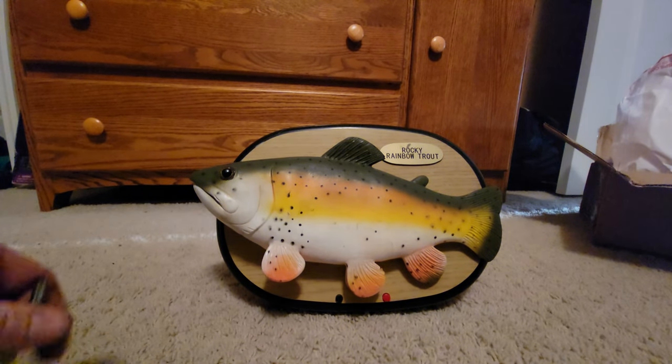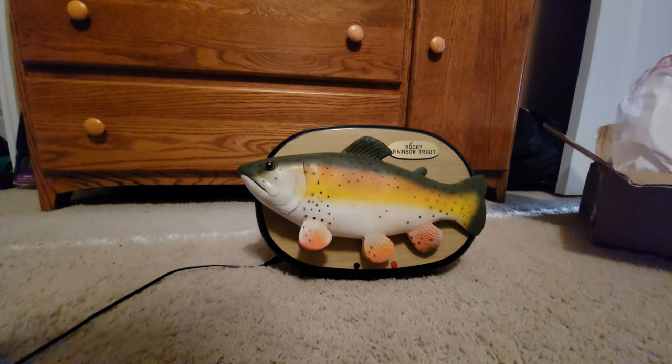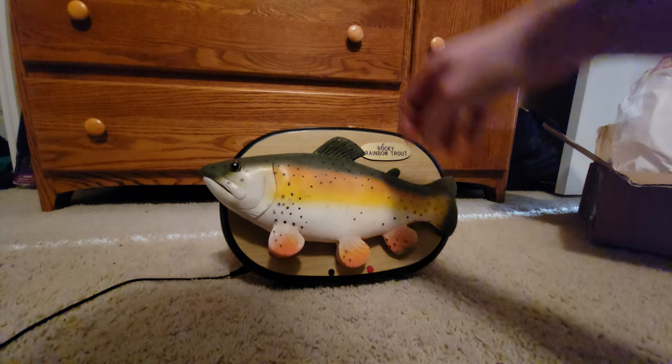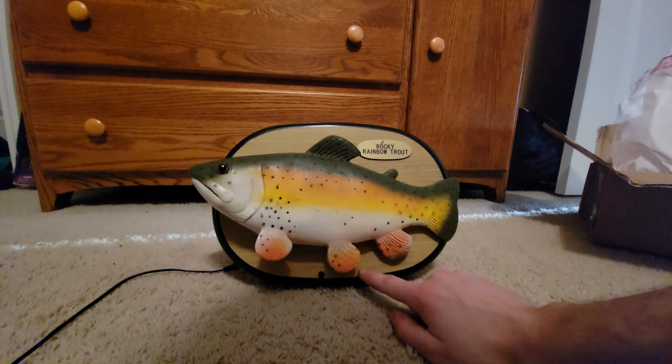Yeah, normally they don't have batteries — I'll plug in the adapter here. Make sure he's on. There's not really an on and off switch, just sensor or off for the sensor. It says off and sensor, so... yeah, here we go. Oh, maybe there is — there is an on switch. Here we go.